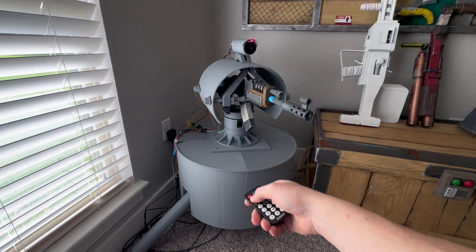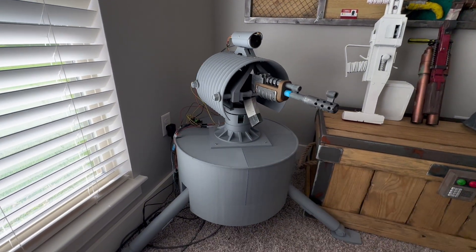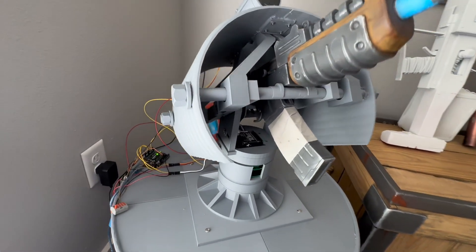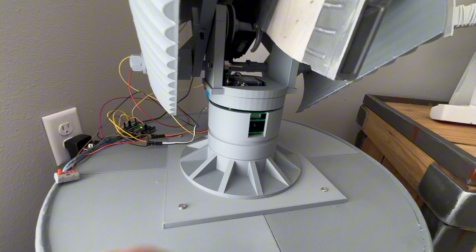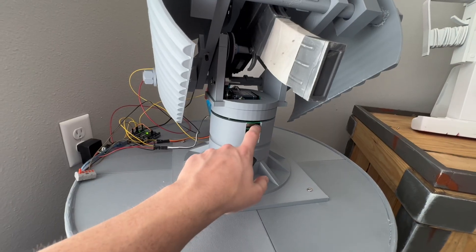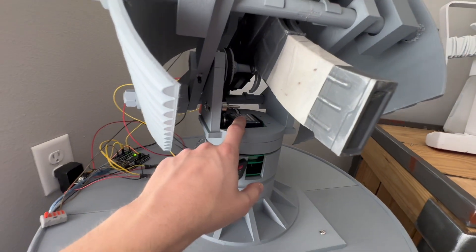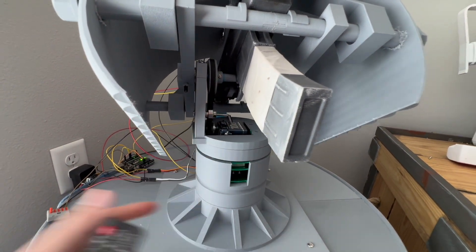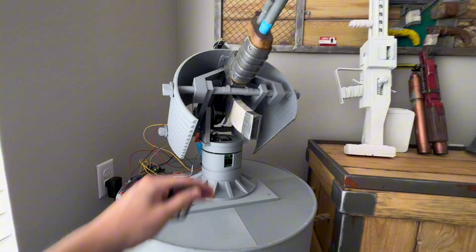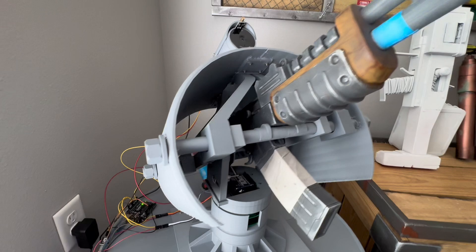It also has a laser, which I made its own individual button since I don't always want it on. Looking closer at the engineering — the panning and tilting servo kit I bought on Amazon didn't really work out, and I ended up having to re-engineer that part anyway. You can see it's using timing belts, which I didn't even know existed before this project. The timing belts give more torque than what the servo alone can handle.